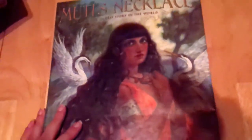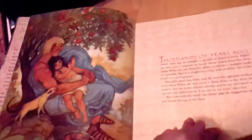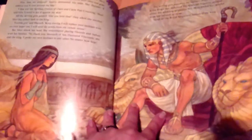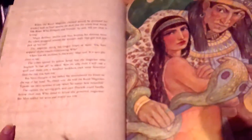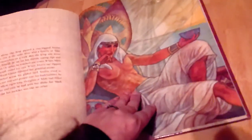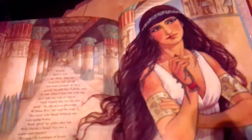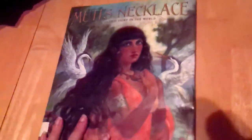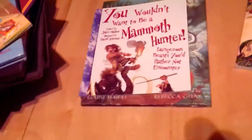Last is Mudi's Necklace: The Oldest Story in the World, an ancient Egyptian story about a girl and her necklace. It's a picture book but a really long one. I like the illustrations — I enjoy when people depict Egypt in a different way than hieroglyphic art, because Egypt was more than that. And that is the last book — that is everything we're using for ancient history.